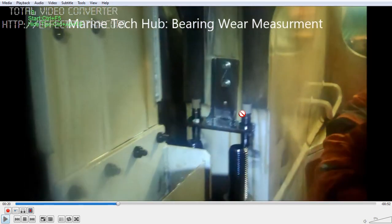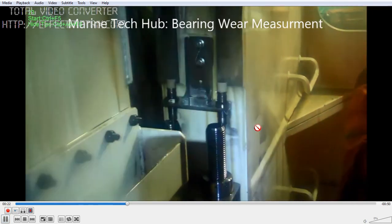You can see here how the sensors are fixed. This should be firmly fixed, and this connection is going all the way to the engine control room computer. What is actually happening is when the engine is running, the guide shoe will come very close here, and the proximity switch will measure the distance. If there is a wear, this measurement will be taken and a signal given to the computer in the engine control room.